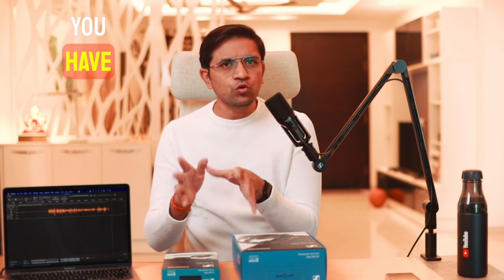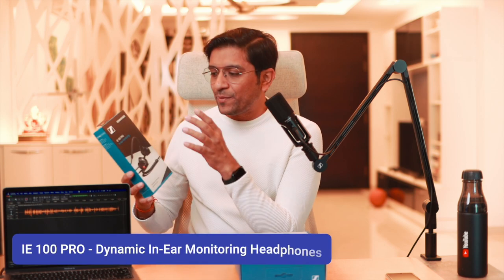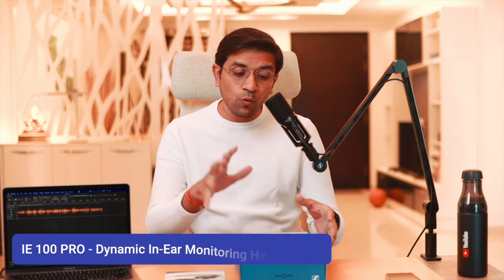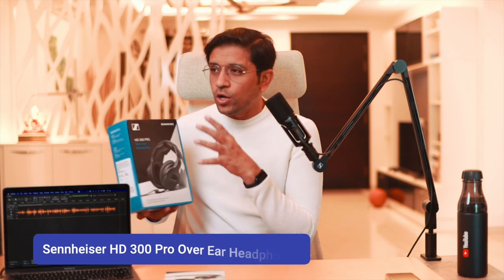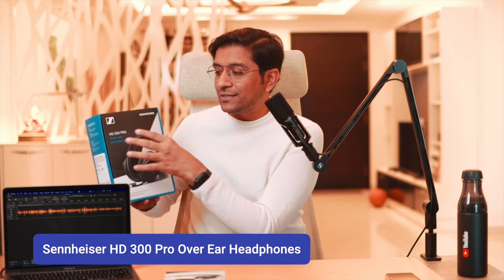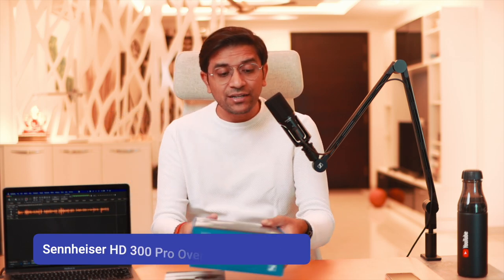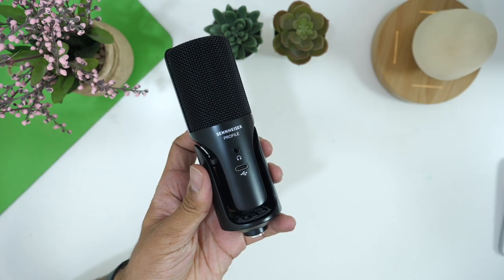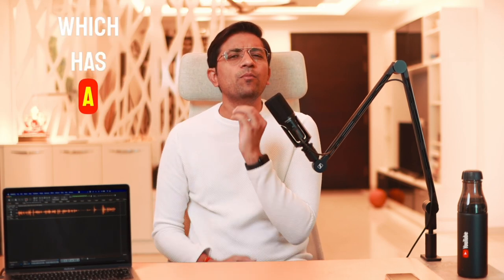You have two monitoring options: in-ear monitoring and over-ear monitoring. For in-ear monitoring I have the Sennheiser iE100 Pro. For over-ear monitoring, you can use a professional headphone like the HD 300 Pro, which I have just started testing. You connect your headphones to the headphone port on the mic and you are ready to go. Overall, this is a plug-and-play mic that delivers very high quality audio.